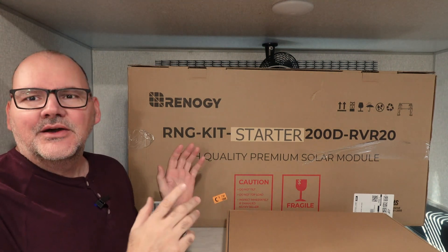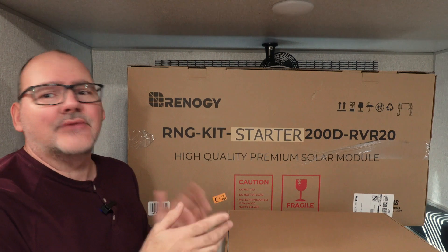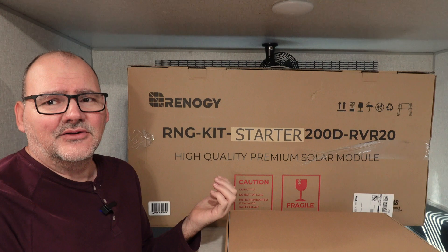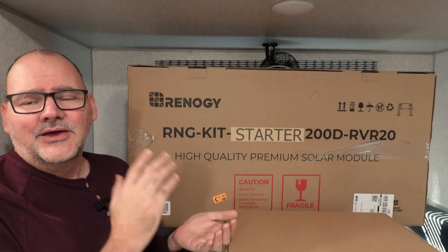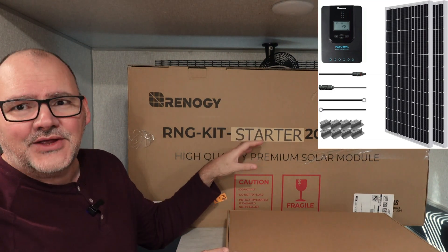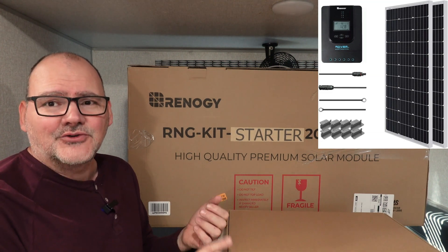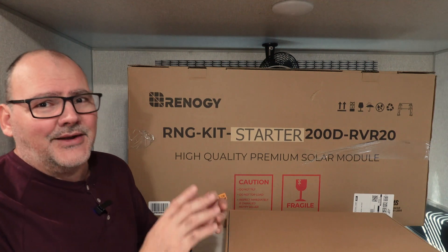This is the Renogy 200 watt solar kit. What this kit includes is everything, and from what I'm seeing, it's priced at a low of $160 to about $200 for the entire kit. It comes with everything — all the wiring you need, all the connections you need — and it even includes a 20 amp MPPT charge controller from Renogy. It's a good charge controller; it's not a PWM, so that's what I really like about it.